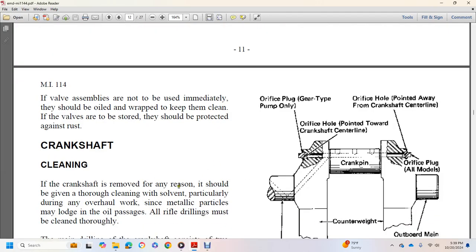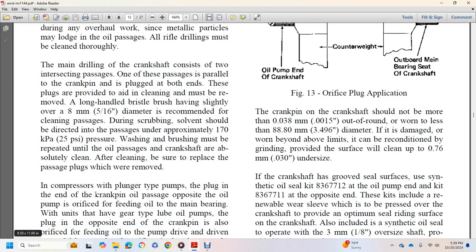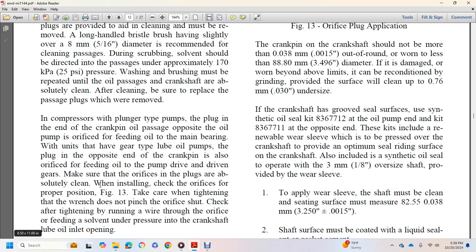Crankshaft cleaning: if the crankshaft is removed, it should be thoroughly cleaned, particularly during overhaul work, to remove any metallic particles that may lodge in the oil passages or rifle drillings. The main drilling of the crankshaft consists of two intersecting passages; one passage runs through the crank pin, plugged at both ends — these plugs must be removed to aid cleaning. Long-handled bristles slightly over 5/16 inch diameter are recommended for cleaning passages; scrubbing with solvent at approximately 25 PSI must be repeated until oil passing through the crankshaft is absolutely clean.